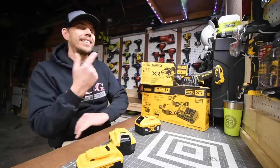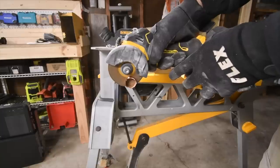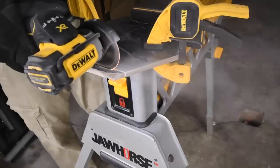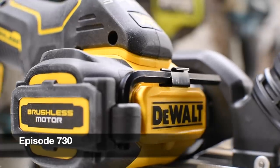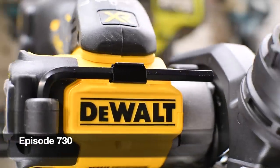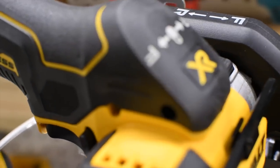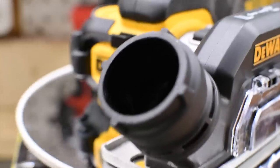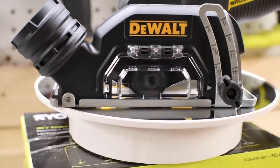All right guys, today Mac here for Tools. Let's unbox and test out the Black Friday 2022 DeWalt 2-battery and charger combo kit for $200, and you get a free tool with that. The tool I decided to get for free is the XR 3-inch cutoff tool. I've been wanting this since they actually made this tool. Let's unbox this, test it out, and see if this will make a good purchase for you for the 2022 Black Friday sales at Home Depot.